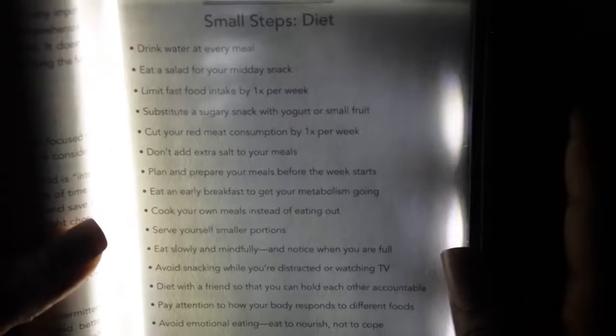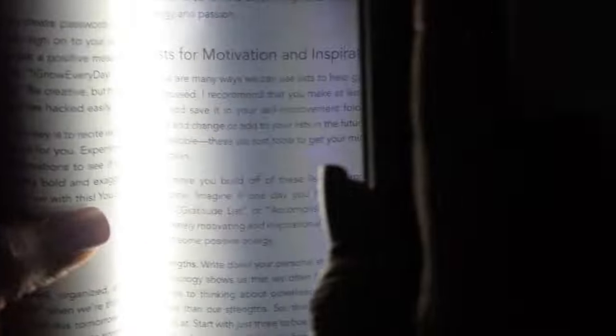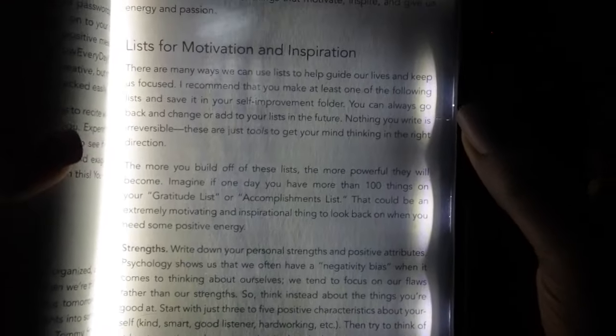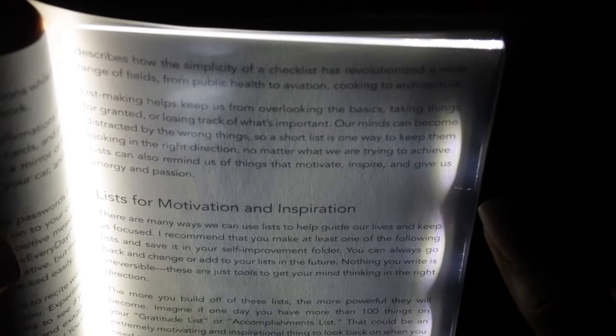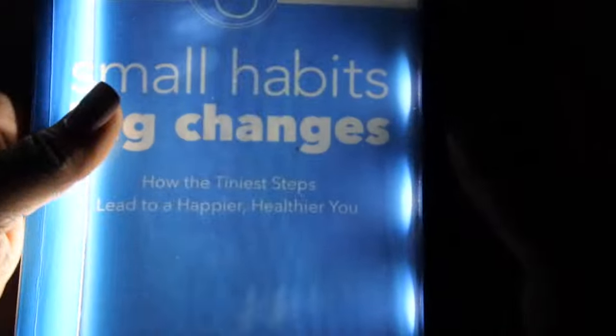I have the book I'm currently reading — 'Small Habits Big Changes' by Steven Handel, about the tiniest steps to lead a happier, healthier you. I sometimes read it at night. You just put the little LED panel right over the page of the book and you can read in the dark. I'll probably tuck it into the spine of the book and read like that. It lights up a nice well-lit area. This is great for travel or late-night reading without harsh light. The box actually says 'light the page, not the room' — I love that.